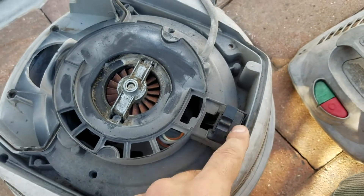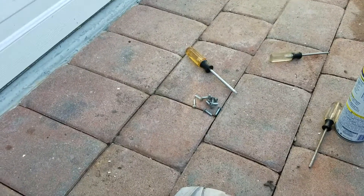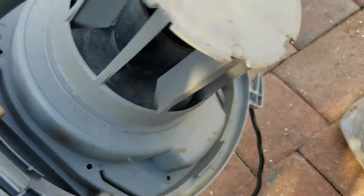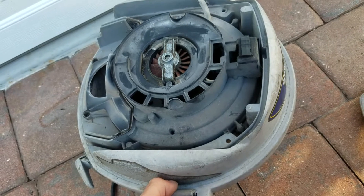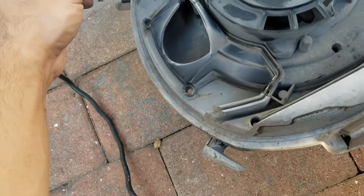All you've got to do is take apart this — there are a bunch of Torx screws, take them all out, T25 Torx — and then you can get this whole thing apart pretty easy.